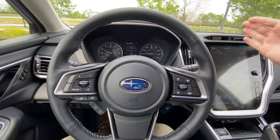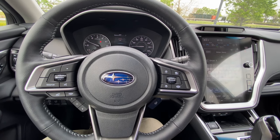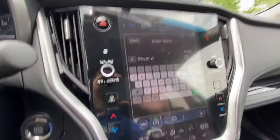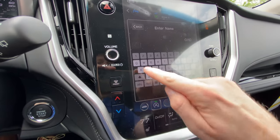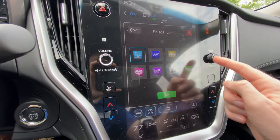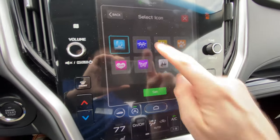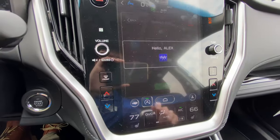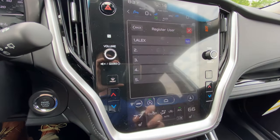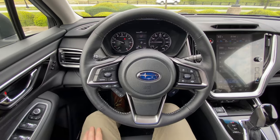We're going to face forward so it can see us. You probably didn't hear it beep because I was talking, but it'll beep whenever it registers you — as soon as you face forward it does it pretty quickly. Then you can put in your name here. You can also set your icon and change it. Once it's set it'll show up there.